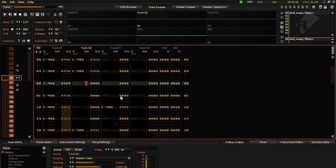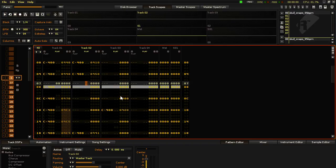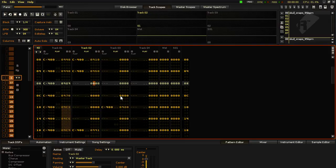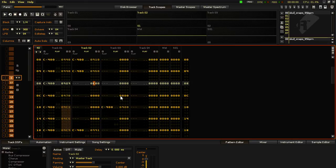With 0E, the first digit after the E is the volume at which you want the re-trigger to sound — like if you want it kind of low, put 2. The second digit is how many times it's going to fire off for that line, so put like 2 or 3. It will affect the note above it.